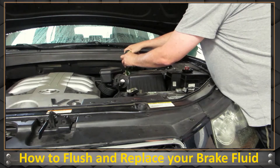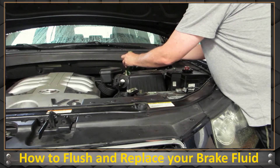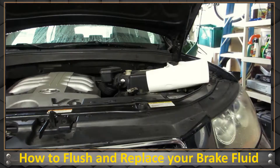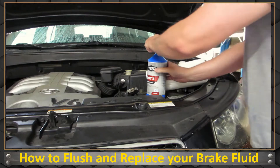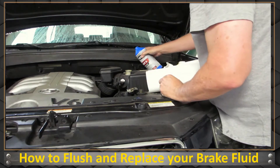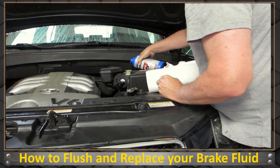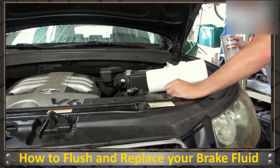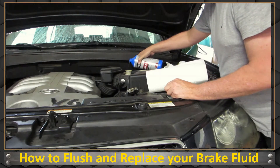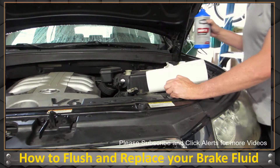Definitely going to need to clean up with a towel. I got most of it — that's all I'm going to get out of that. Wipe it down with a towel; you don't want this stuff getting on any of your paint. The new fluid is going to be clear, so it'll look nice. Just fill the reservoir back up a little bit — you don't have to go to the max, just make sure you've got some in there. I might put more than I normally would because it's going to spit out on the other ends.